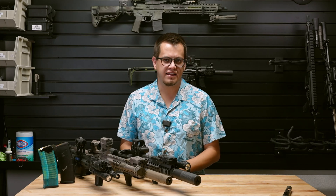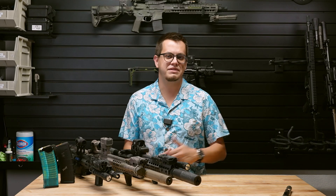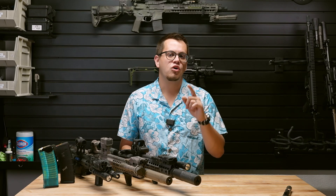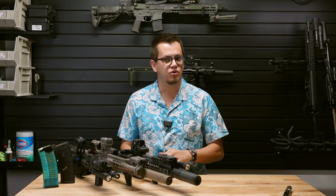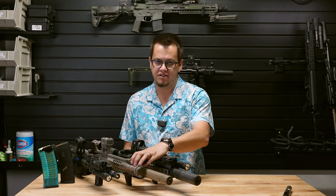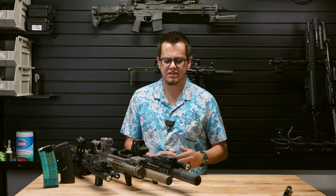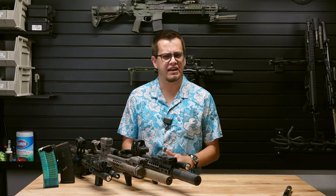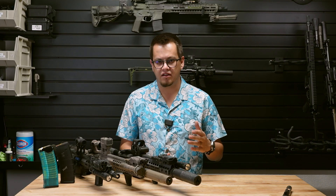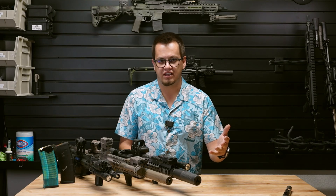My spiciest hot take is that people who haven't done force-on-force training shouldn't be giving their opinion on night vision lasers. In this video, we're going to talk about what I look for in a night vision laser and why the Holosun Iris is a great option — and why it's one that we retail on Midwest Optics. Now, aside from that intro being a healthy bit of rage bait, what do I mean by only people who do force-on-force training should review night vision lasers?